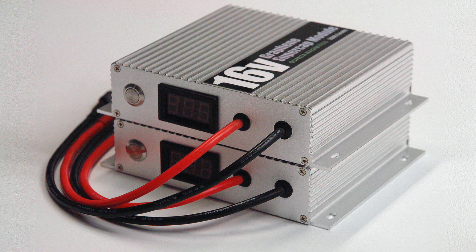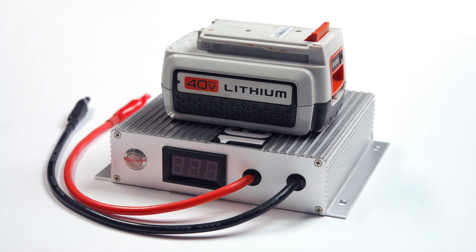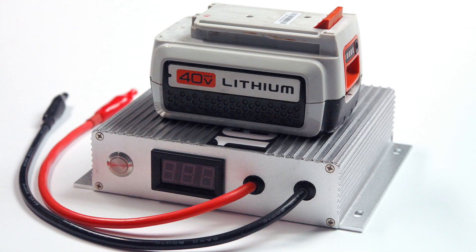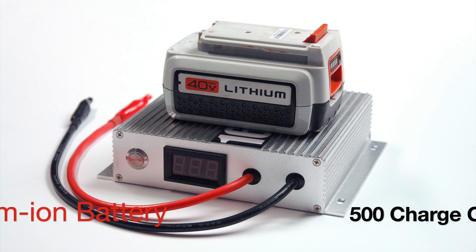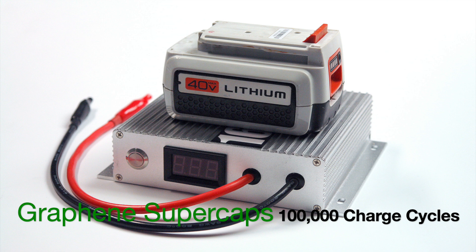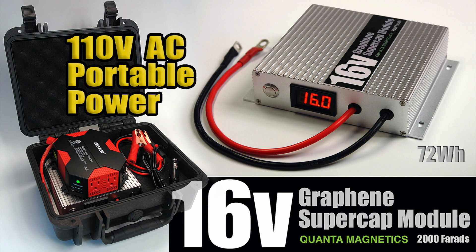You can purchase a stack of two or as many as you want. As a point of relativity, these two totally different products are close in size and have the same capacity of energy storage — both are 72 watt hours. The greatest difference is that lithium ion has a very short life cycle and may require 30 minutes or more to charge, while a graphene module will charge in five to ten minutes — a major advantage for solar and EV applications.